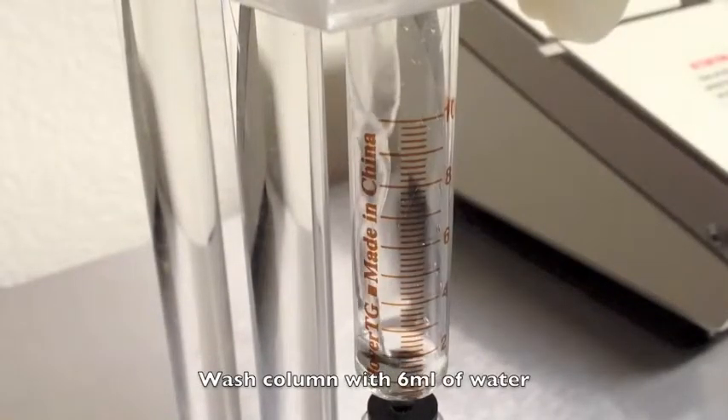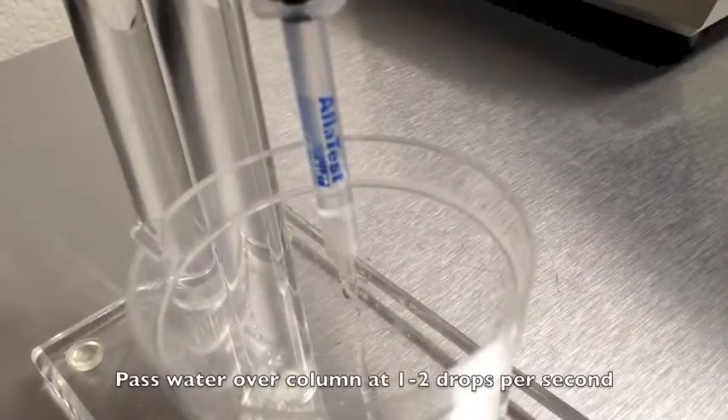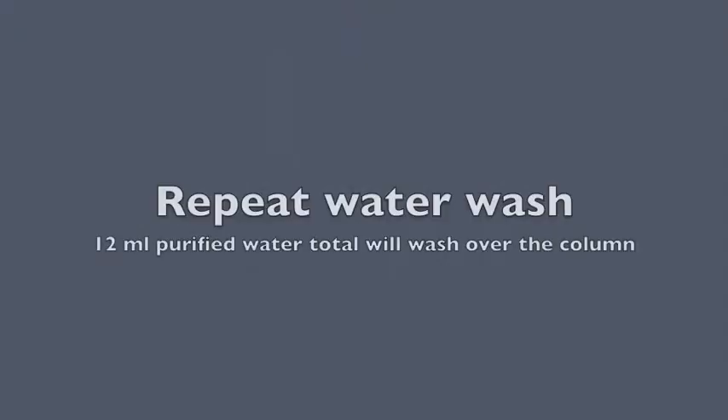Measure six milliliters of purified water to wash the column. Then pass one to two drops per second through the column until air passes through. Once air has passed through the column, repeat this step — add six more milliliters of purified water and wash again.